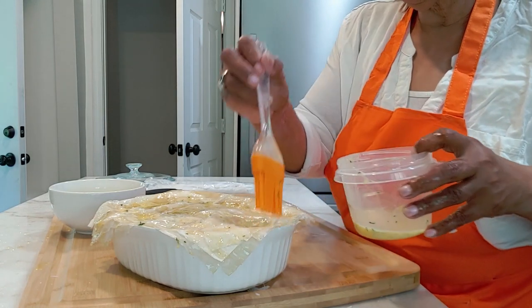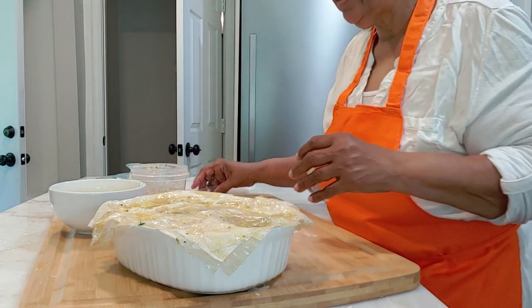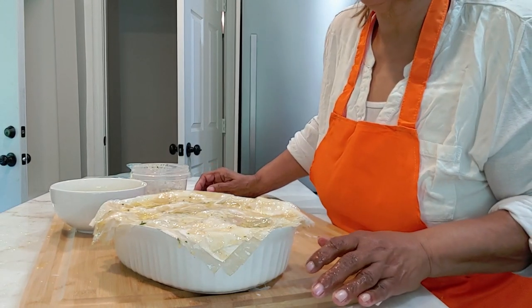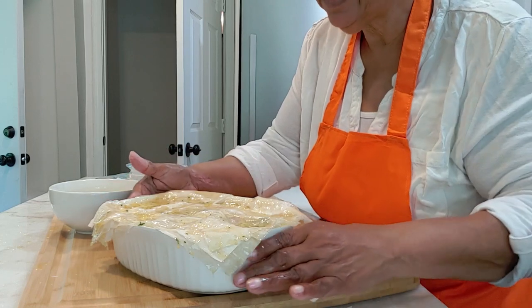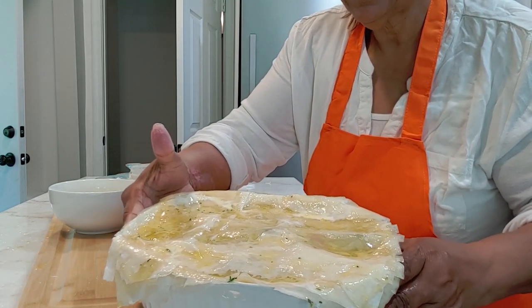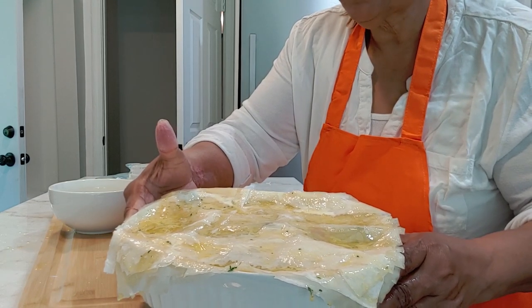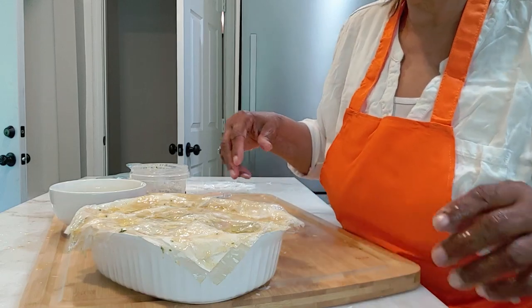So I'll come back when it's totally done, and even if it's hot, I'll still cut it so that you can see what it looks like. That is soul food chicken pot pie — my grandma's recipe. I'll talk to you soon.